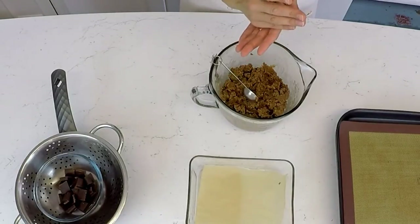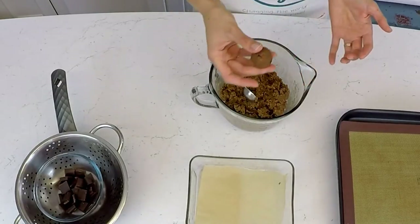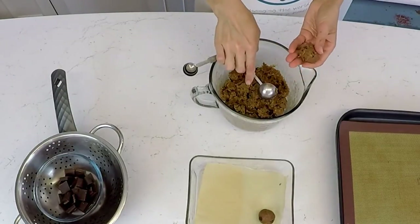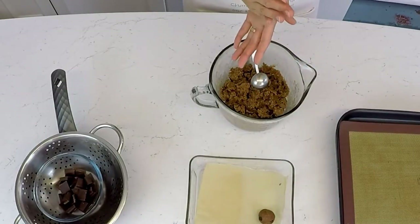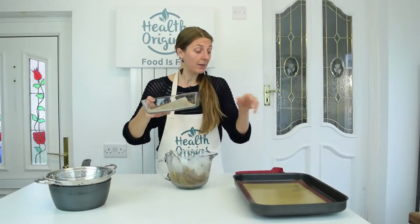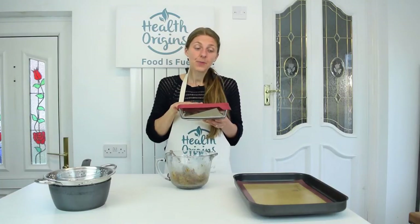You can roll them into larger or smaller balls, but I think it's quite nice to have smaller balls — the more the pleasure, right? Place them on your parchment paper, about a tablespoon at a time. I've rolled a few truffles. I'm going to put a lid on and put them in the fridge to firm up for an hour, then 15 minutes in the freezer. For the remaining dough, I'm going to be making cookies.